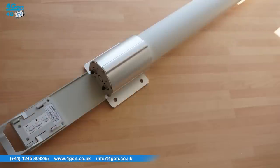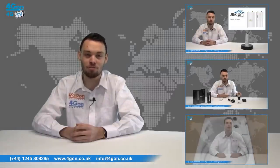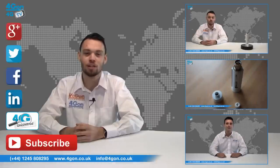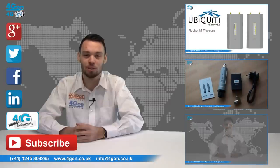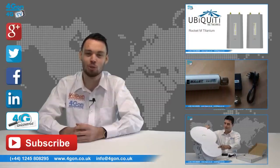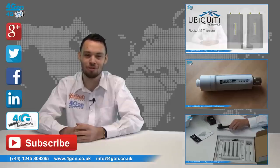So that was our review of the Ubiquiti AirMax Omni antenna. Visit 4gom.co.uk for the best selection of wireless products, excellent reseller pricing, next day delivery, and worldwide shipping. Give us a call with any questions and our team will be happy to help. Don't forget to like this video and subscribe to our channel, and if you want more information on this product and many others, visit 4G Uncovered or follow us on our social media channels. Thanks for watching and we'll see you next time on 4G TV.